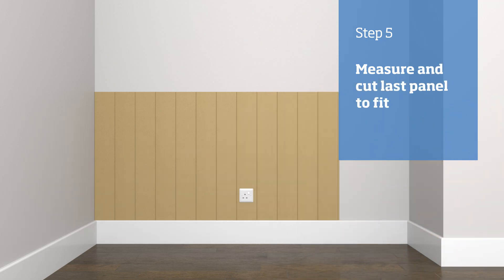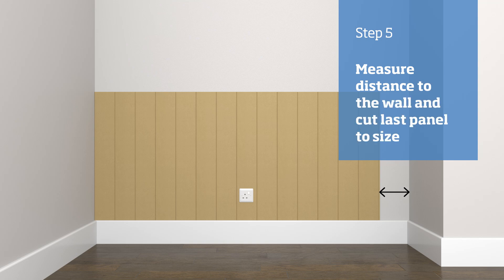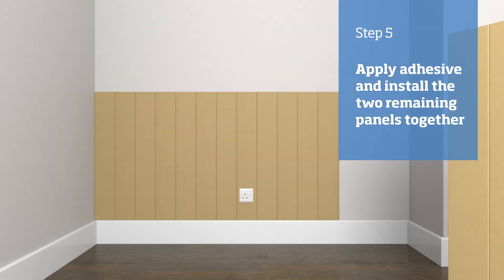When you reach the end of the run, chances are you are going to have to cut the last piece in order for it to fit. Do not apply adhesive to the second to last panel at this stage. Offer the dry panel into position and measure the distance to the wall. Cut the last panel to size. Remove the second to last panel and offer the cut piece into it. Apply adhesive to the back of the panels, then offer them at an angle into position and press into place.